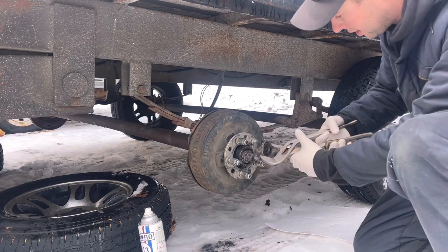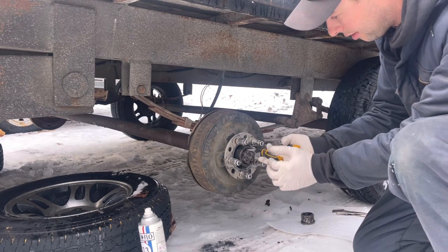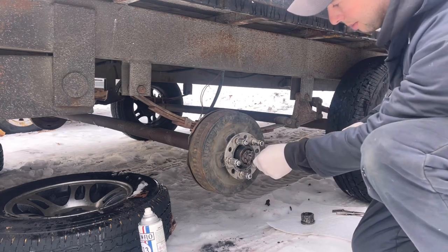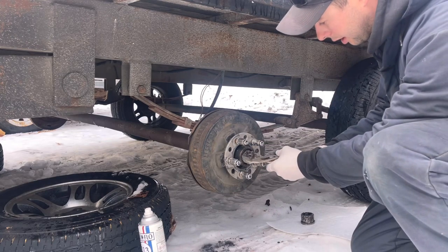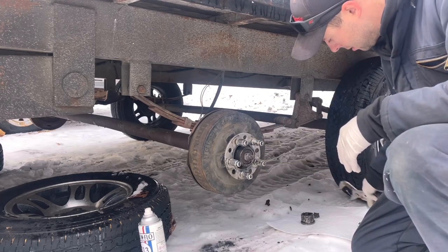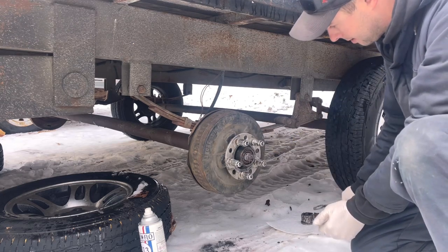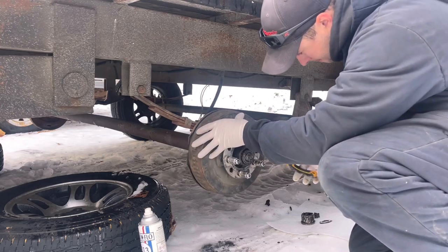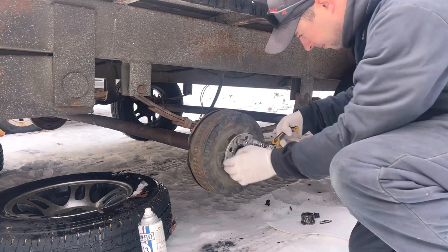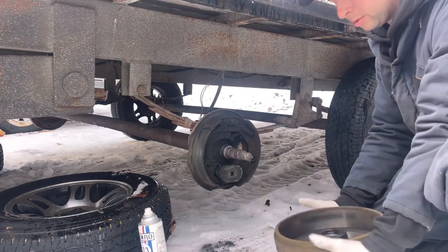Obviously we have our wheel off already. If you're going to be doing this job you're going to have a cotter pin on here. I've already loosened this off — I had to pull it apart to get some part numbers yesterday — so there's no cotter pin, but you're going to need to pull out your cotter pin and then your axle nut can come off. Wing that off. Usually a washer there. Got our bearing, then pull straight off and that exposes our assembly here.